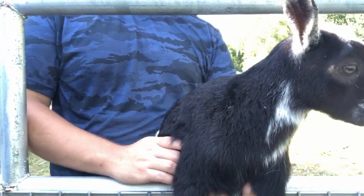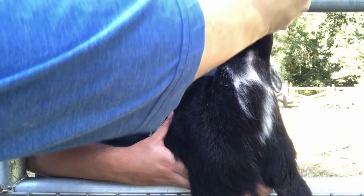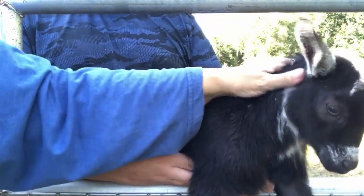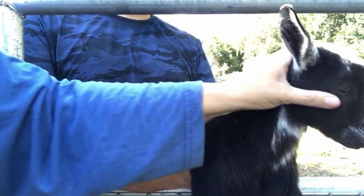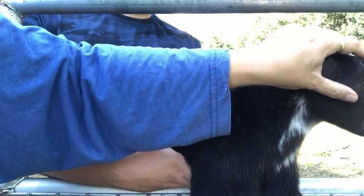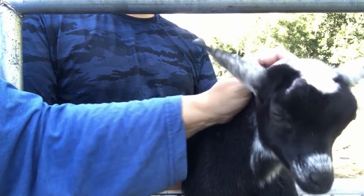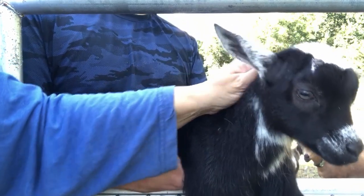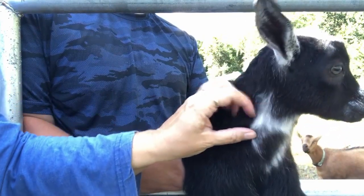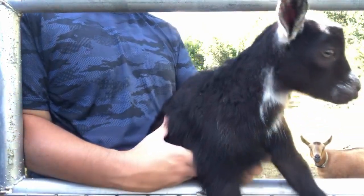Now I'm going to give her the Valbazen. I give 0.5 ml. There you go girl, you did so good, Solstice! I do it three days in a row and then repeat in 30 days. Then I use the FAMACHA scale, which is looking at the sclera — the skin next to their eyes — to judge by the color if they need worming or not. If you over-worm constantly, the worms get immunity to it and it becomes very difficult to keep worm loads at an acceptable level.